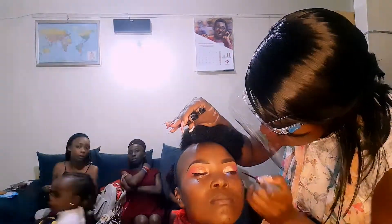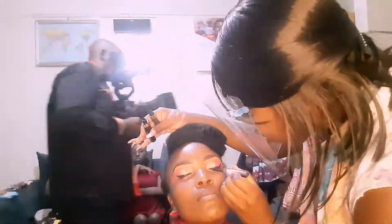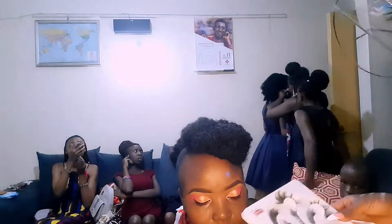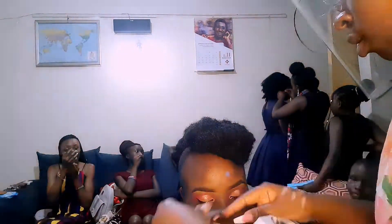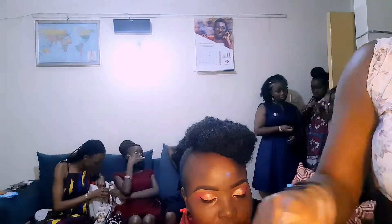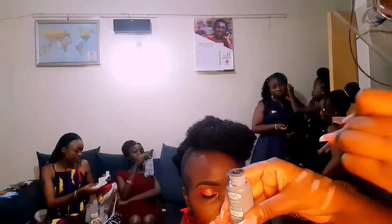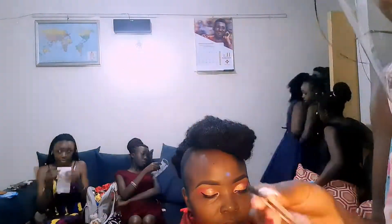Next, what we're doing is I'm getting her eyeliner and I'm creating an area where I will put the false lashes. That way when I put on her false lashes, it does not look false. You're doing a false lash, but when someone stares at you, it does not look obvious — it looks well put together.